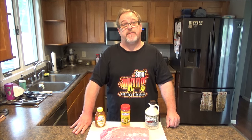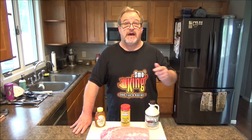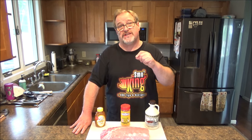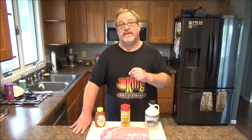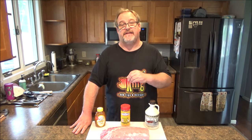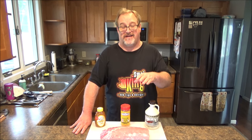Hey everyone, how are you doing today? My name's Eric. As always, I want to thank you for coming by and checking out my video today. On this episode of Smoking, I'm going to show you how to make a smoked rotisserie pork loin with a maple bourbon honey glaze. Boy, that's a complete sentence.